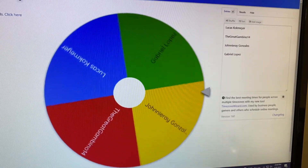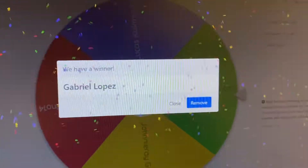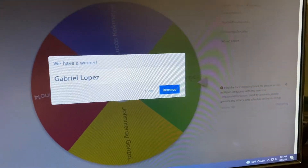By the way, stick around because at the end I do announce who won the giveaway that I was doing.